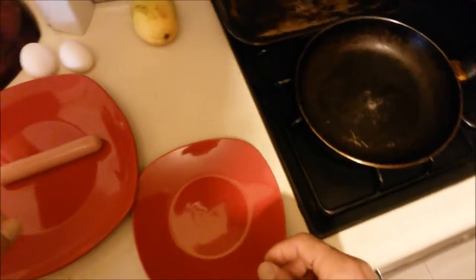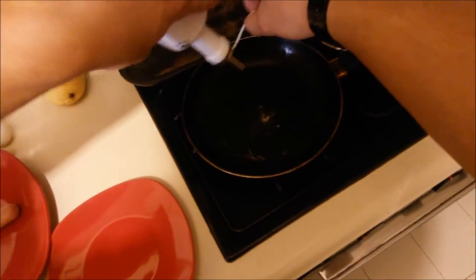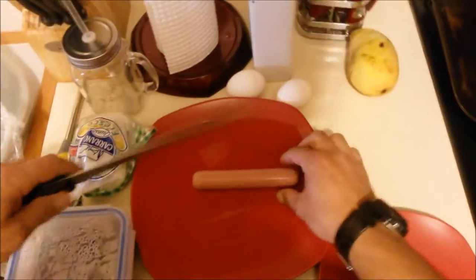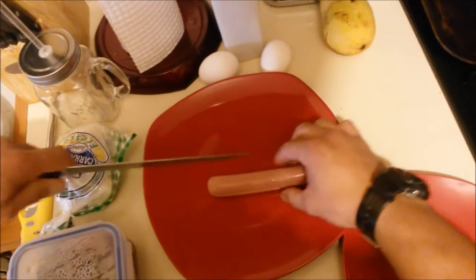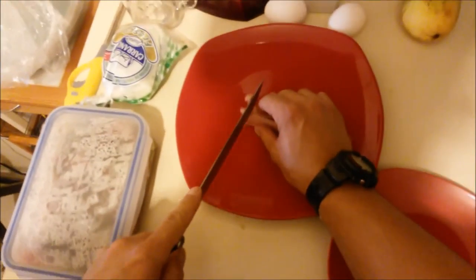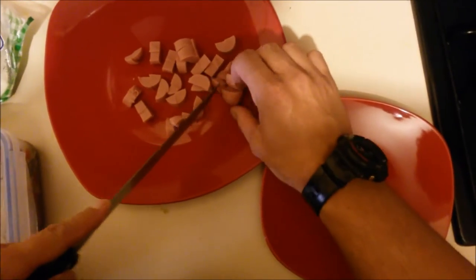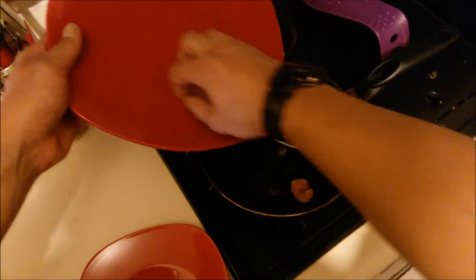Okay, so let's cook breakfast. We'll put some olive oil on the pan. We're gonna cut sausage into little pieces so that we can fry it, like so. And we're gonna fry these babies up for a little while.